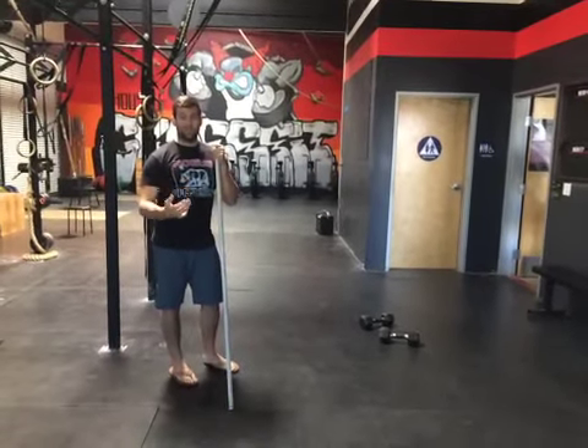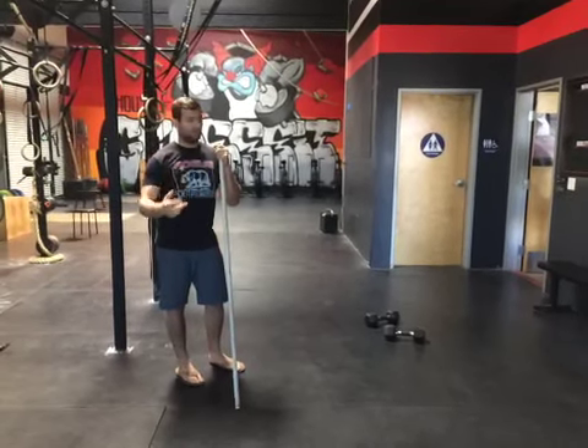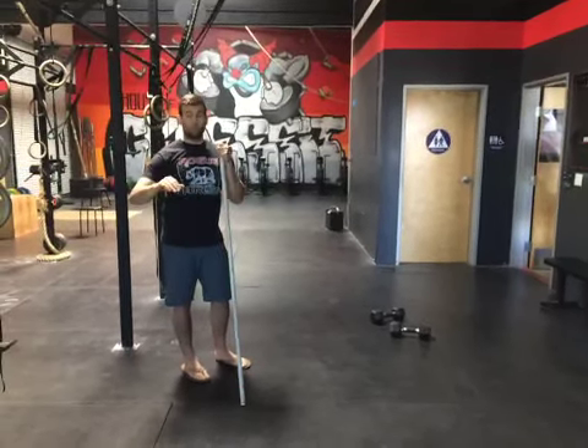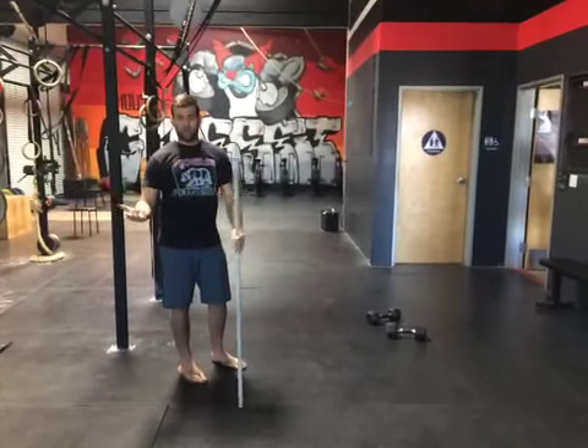When strength training to get better at deadlifts, you need to strengthen those hamstrings, that glute, and that lower back — that posterior chain. Super important. If one of those aspects is weak, it's going to give way.